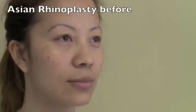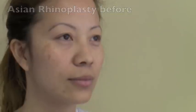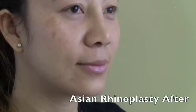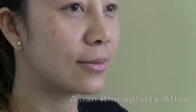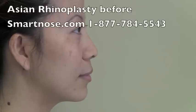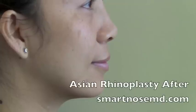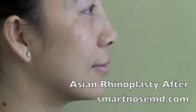Before, we see that she had a low bridge, a flat tip, and wide nostrils. Here we can see how the implants raised her bridge nicely. Her tip graft has done super and her nostrils are nice and fine. The profile also shows before how it was kind of flat and had poor projection. With her new implant and tip graft, she has beautiful projection and an excellent profile.